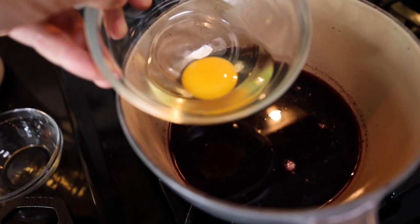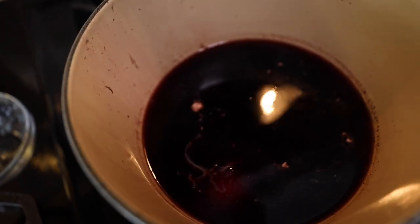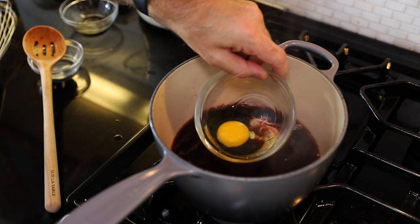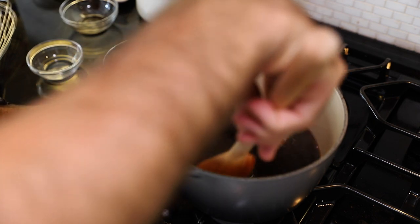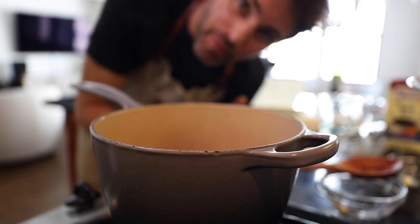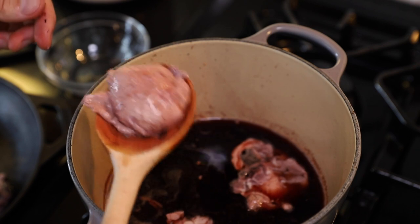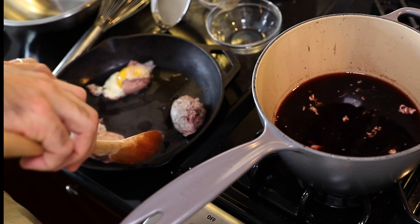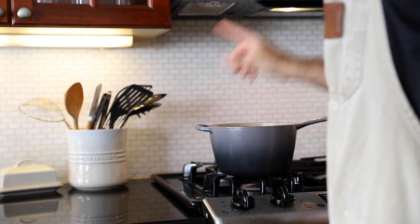Barely a simmer — very barely a simmer — egg goes in, and it's vanished without a trace. Things are about to go wild. I'm adding a second egg. Get it as close to the liquid as you can, and try to move the egg white around the egg yolk as quickly as you can — you have a matter of seconds. The egg white needs to just hold its shape around the egg yolk. Then I'm adding them to a fireproof dish, taking all the egg stuff out, and bringing the liquid back to a simmer.